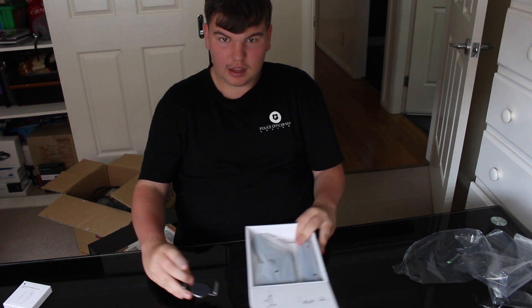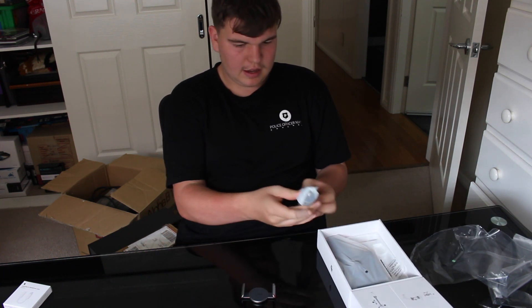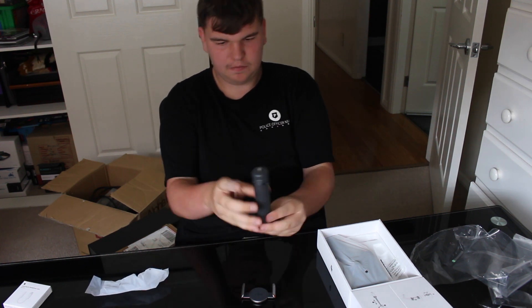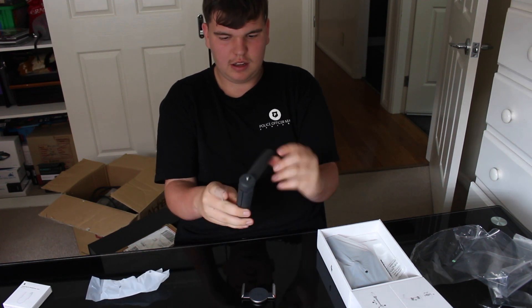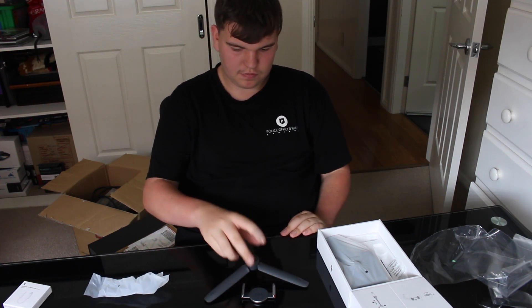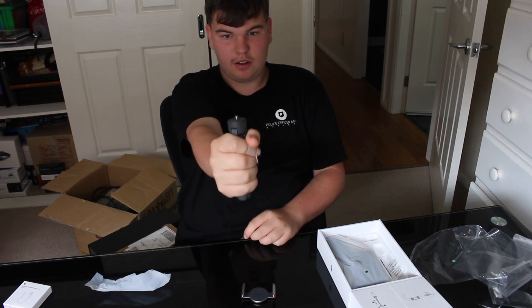Next thing you can see is a stand for it. So you can bring it out and it stands. That's pretty cool. So that's one of them. Also you can use it as a holder.